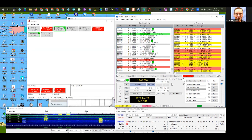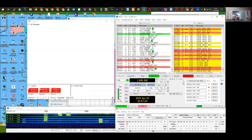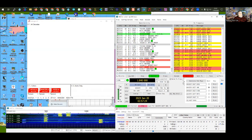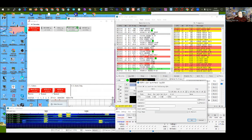Question from Larry: can you do minimal rag chew with FT8 and FT4? There's a better program for that called JS8Call — it's built on the FT8 base software but lets you do keyboard-to-keyboard communication like PSK31.